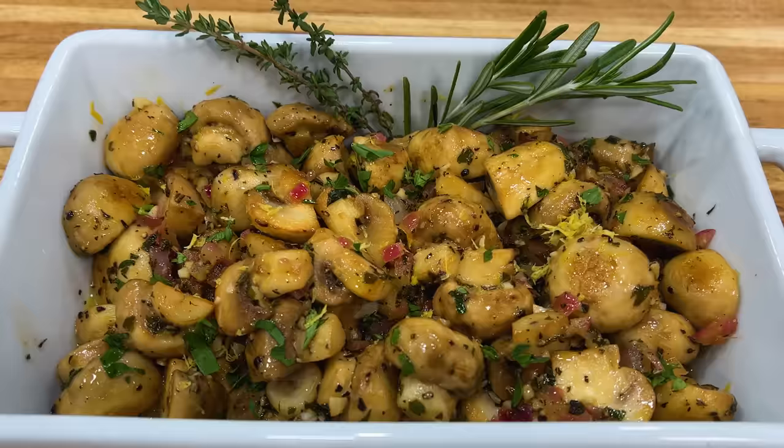Well hello there friends! Another fantastic side to serve with anything — steak, chicken, fish — sautéed mushrooms. I'm going to make them delicious. Remember, thumbs up if you like the video, subscribe to the channel, and don't forget to ring that bell. Stay tuned friends with sautéed mushrooms.